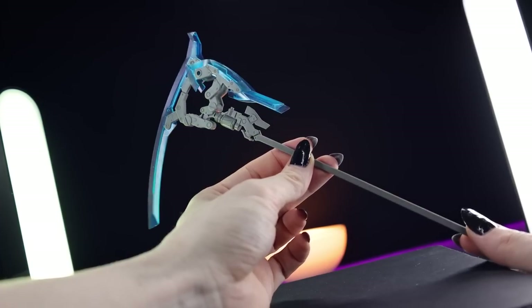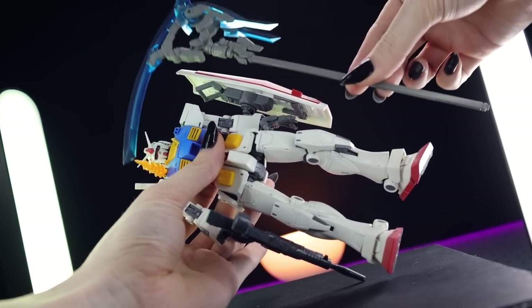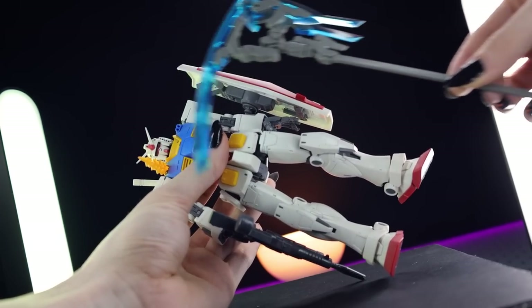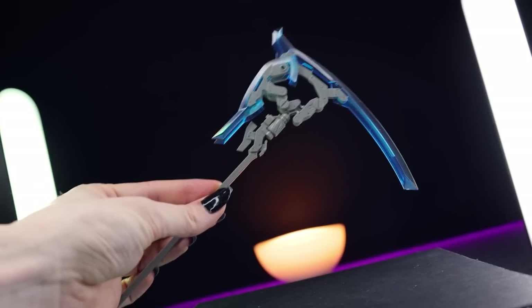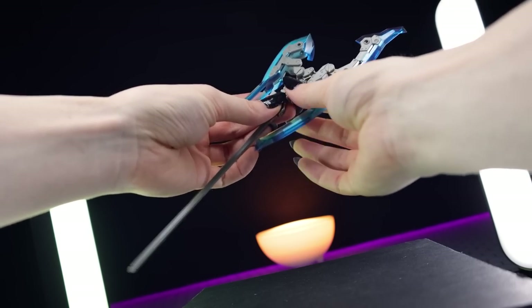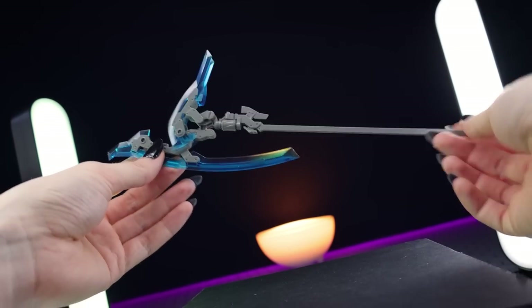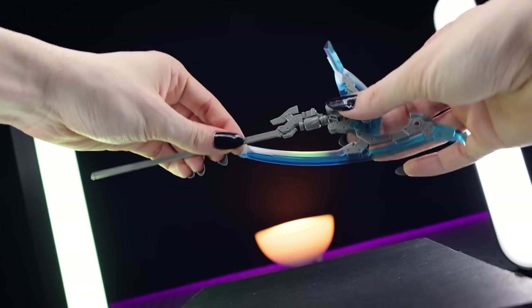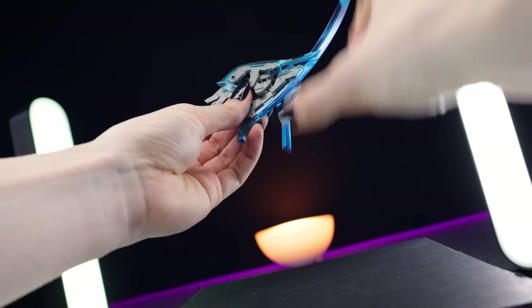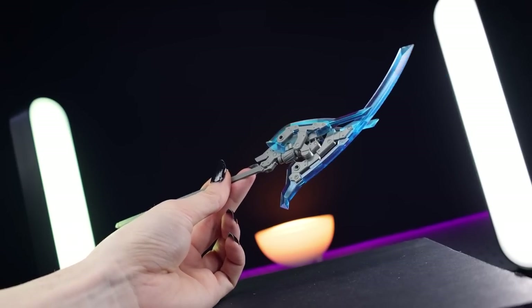Now for the main event: this pair of sides, which are ridiculous - these are huge. Next to a 1/100 RX-78-2 for comparison, these are incredibly big. They have multiple moving parts that can pivot for multiple forms. First is the side form; tilting one part forward and the blade segments up gives you the axe form, which actually looks like an axe. For the last form, you bring one part all the way forward, bring the blade segments back around, spin the top around so the larger segment comes to the front - and that's the blade form. Three forms from one side, and you have two sides, so this thing has a lot of damage-dealing potential.